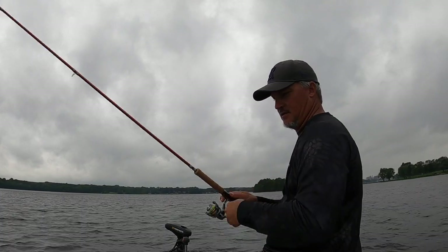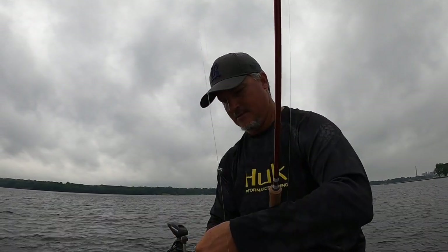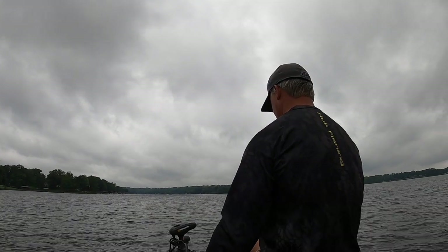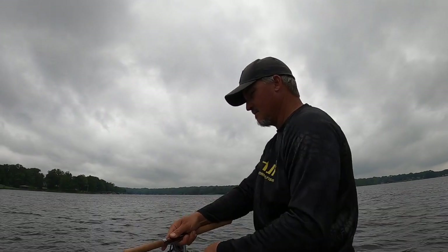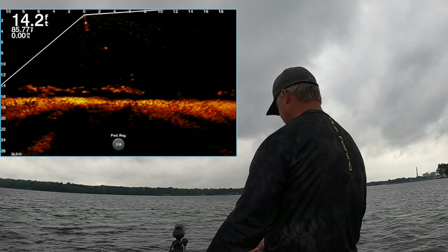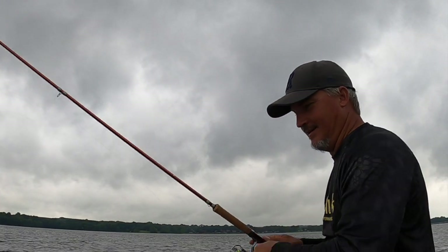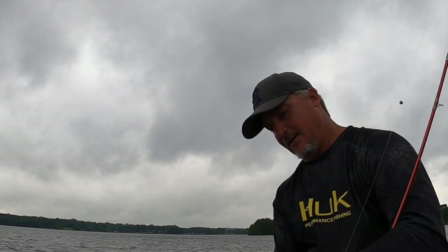Oh yeah baby — a runner! A slab right there, good fish. You probably saw that on the Active Captain. Good eating fish. If you guys are watching today, please subscribe. Don't forget about Instagram and Facebook — great platforms to see what's going on on a daily basis. Good fish, thanks again for watching.